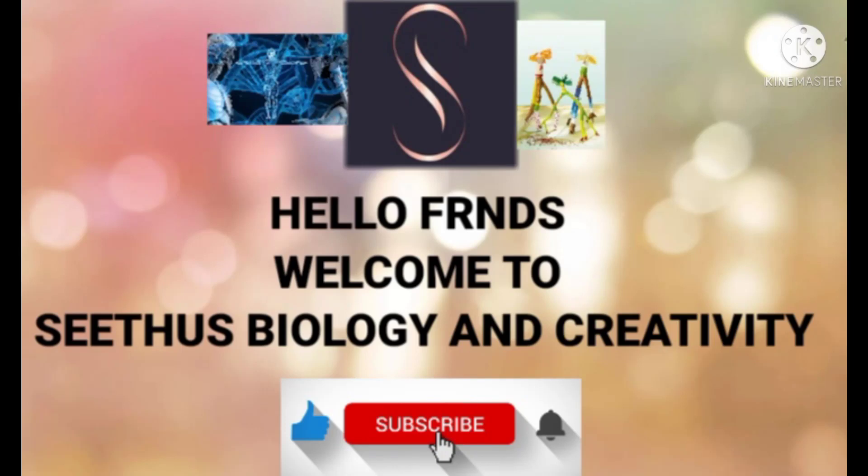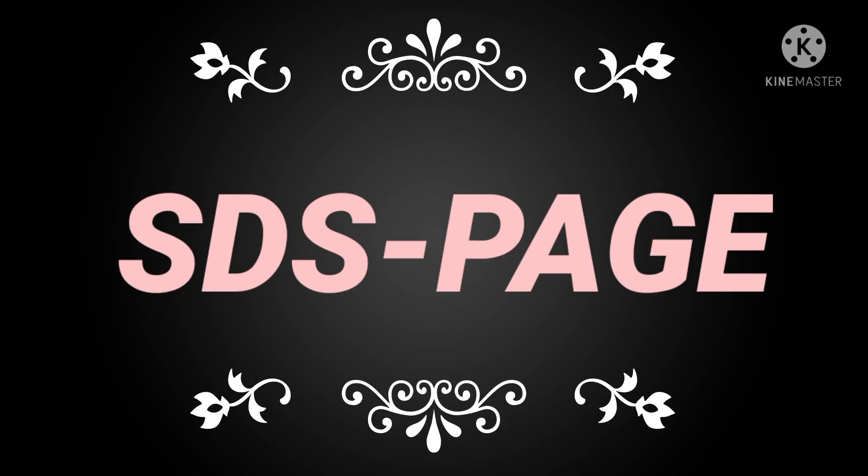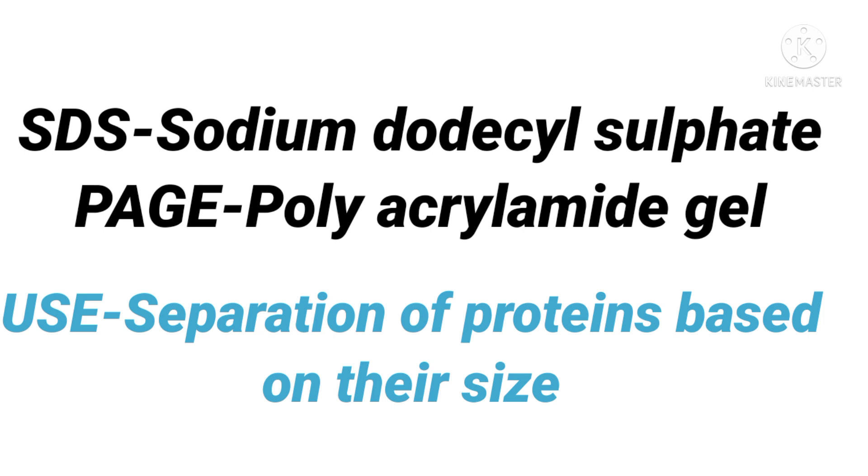Hello friends, welcome to Situs Biology and Creativity. Today our topic is SDS-PAGE. SDS means Sodium Dodecyl Sulfate, and PAGE means Polyacrylamide Gel. The purpose of this protocol is to separate proteins based upon their sizes.